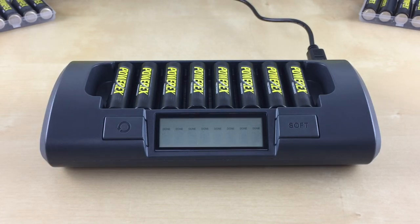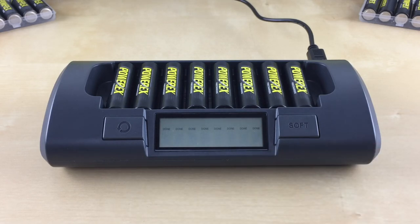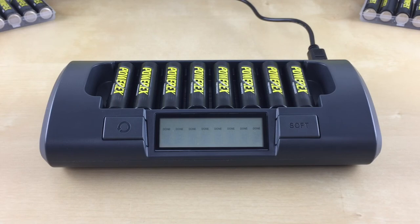The charger will display a solid 'done' when the batteries are conditioned and fully charged. Please note that it is normal for all the battery symbols to disappear from one or more slots towards the end of the discharge step. This indicates that the discharging step is almost done and the recharging step will begin soon. During the discharging step, the batteries that finish before the others will show the charge symbol. However, the actual charging will not begin until all the batteries have finished discharging.